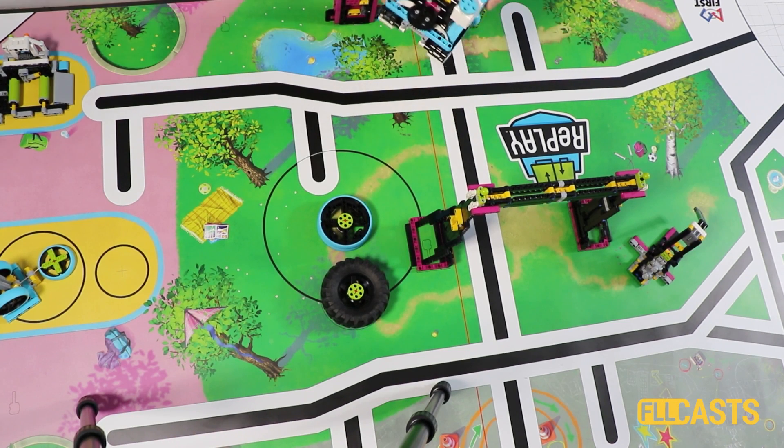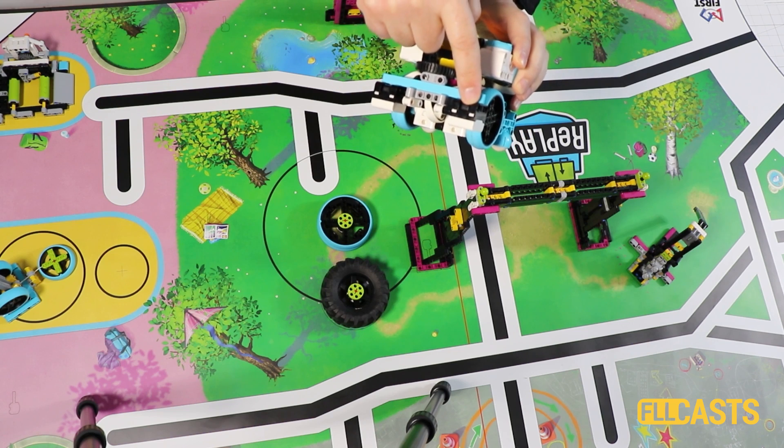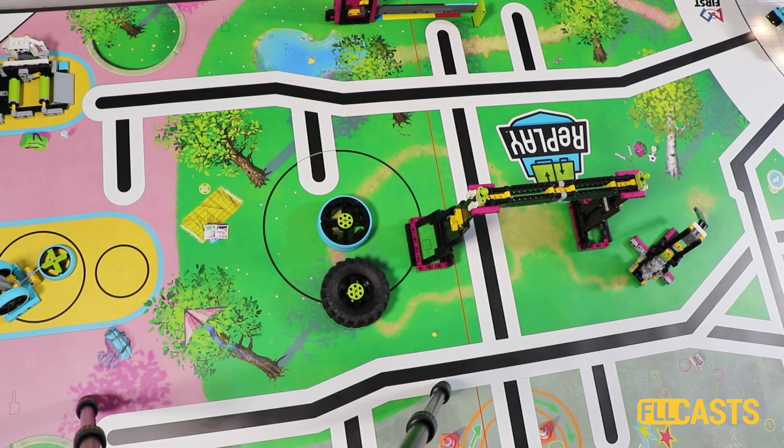In this video tutorial we use a Lego Education Spike Prime robot to reach a specific mission model with the help of two light sensors. The goal of this tutorial is to do 10 runs and to demonstrate how we reach, in a rather consistent way, the mission model that's on the other side of the field.